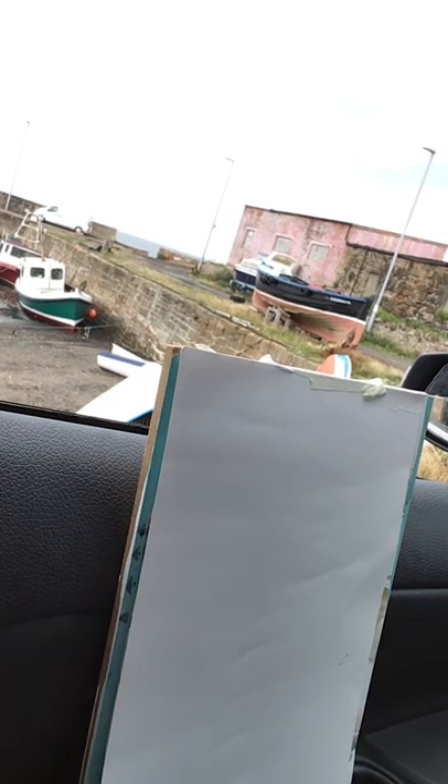Hello, it's Anya Devine here. I'm setting up in the car. I was going to go straight down to the harbour and do an oil painting, but I had another sheet of paper. I did a drawing earlier of these two boats.